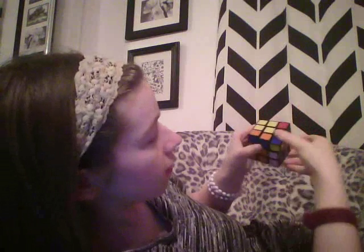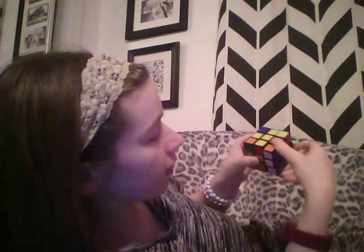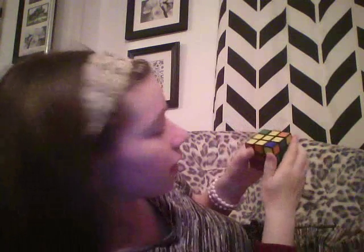Right now I have one corner, so it's going to be on my left and closest to me. We do the same pattern again. You should only have to do it three times, maybe four, but eventually you will end up with a complete yellow side.